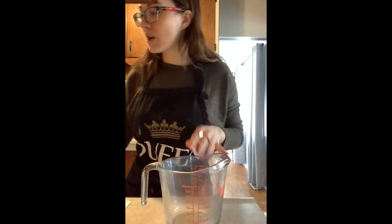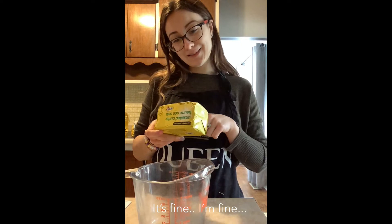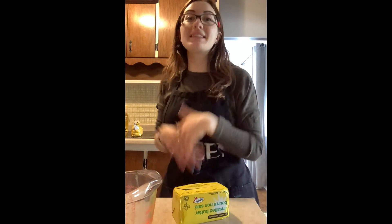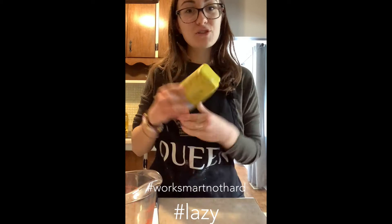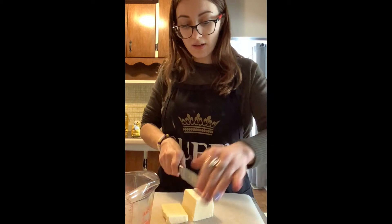Next we're going to measure out three quarter cups of unsalted butter. I'm just using the no-name kind. I like everything that's easy — this is basically me baking and telling you that you can be lazy while you're baking. We're going to use the measurements given on the back of the butter. I'm going to cut it in cubes so that it melts more consistently.